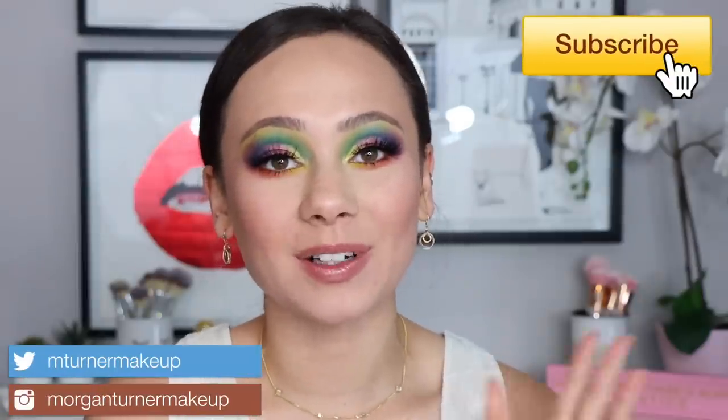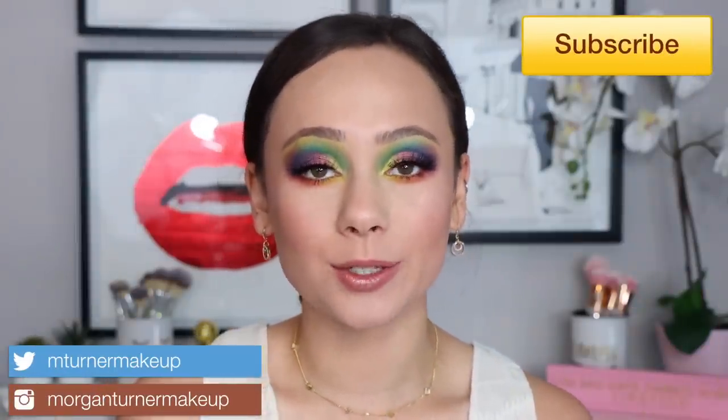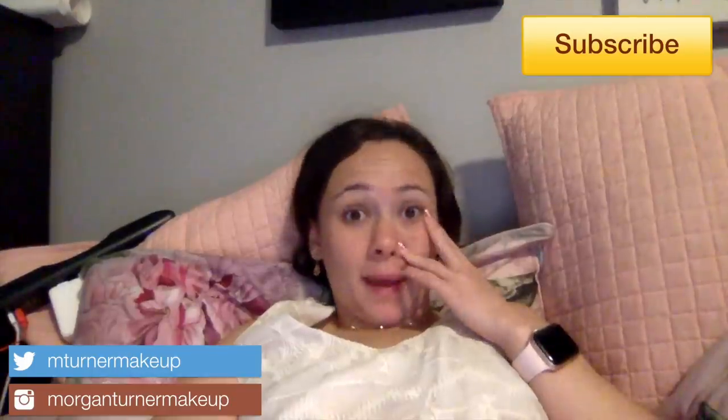Hey guys, what is up? Welcome to my channel. I know I'm looking a little bit crazy and quite pale. I was experimenting with the brightness on my camera and I think I might have gone a little excessive. I don't normally play with this much color on my eyes, but I did pick up the Elf and JKissa collaboration and I just wanted to do a little video on it, play around, do a couple of looks because it is a completely rainbow palette and I just was in the mood to experiment, so I thought I would do it on camera. I did two looks today.